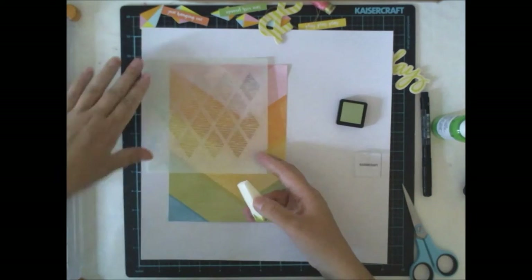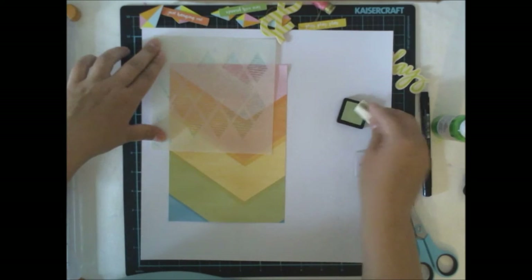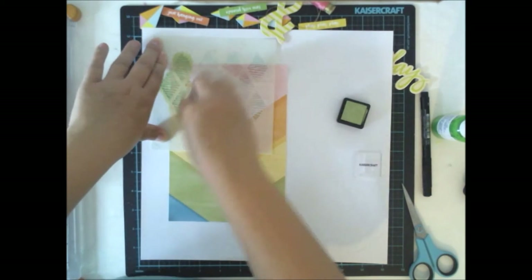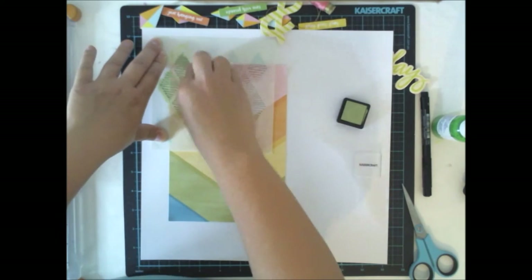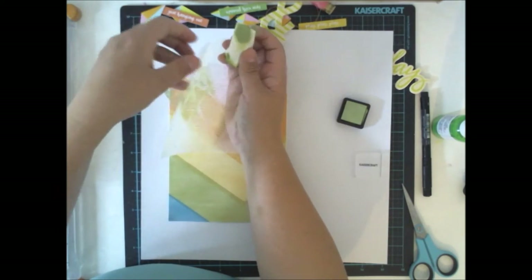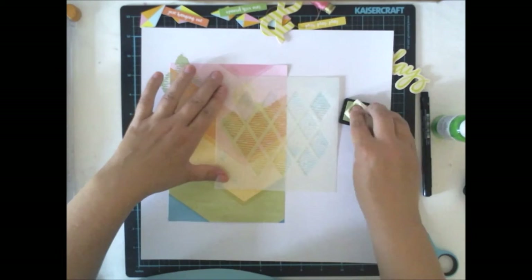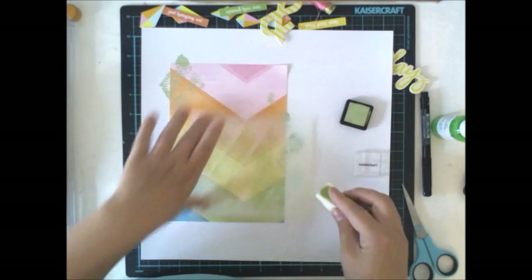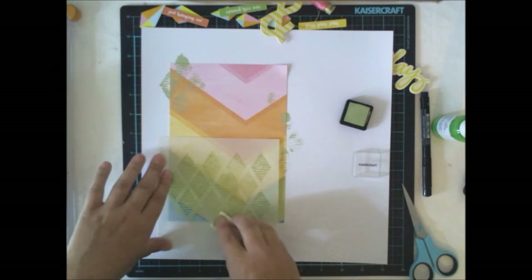As you can see, here's the gorgeous paper and I'm adding some little green ink through the exclusive stencil which is from the July Color Kit. I'm using a makeup sponge to add some ink because I don't want to add too much of it.